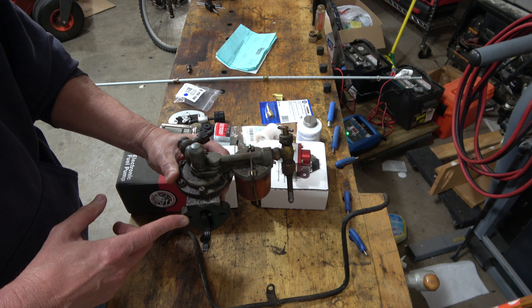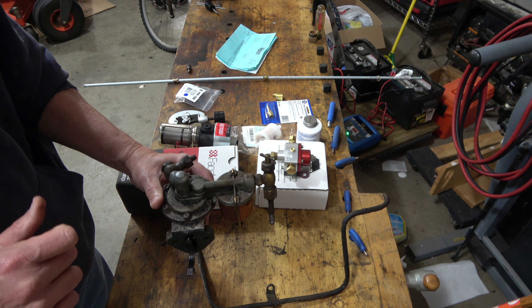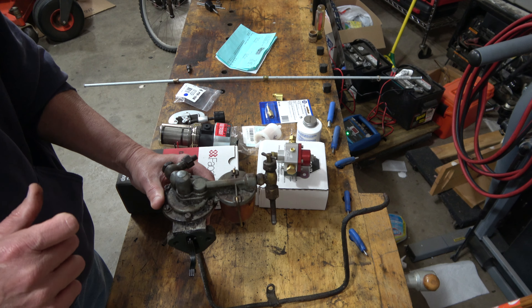I'm documenting all this so I have it in the future. I have an IMT 560 tractor from Yugoslavia and I'm updating the fuel system to have an electronic fuel pump with a regulator. Here is the old system.